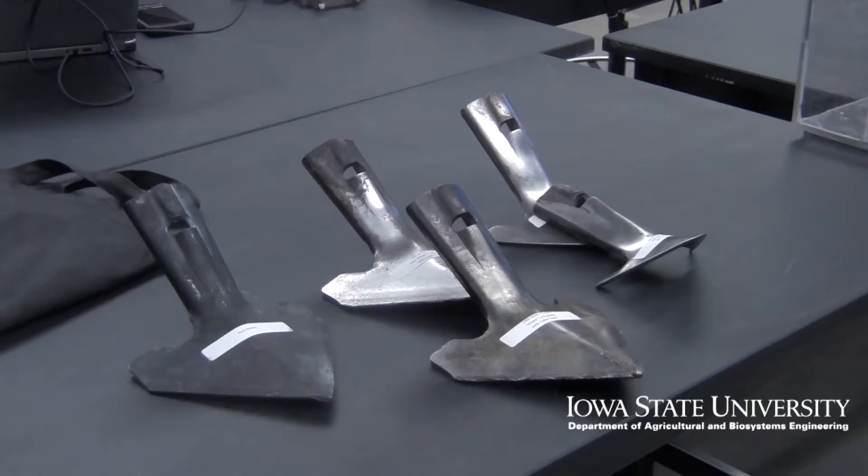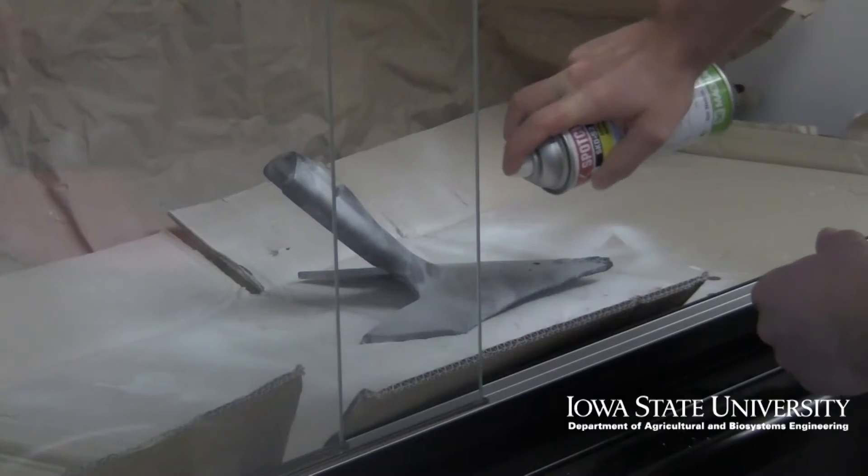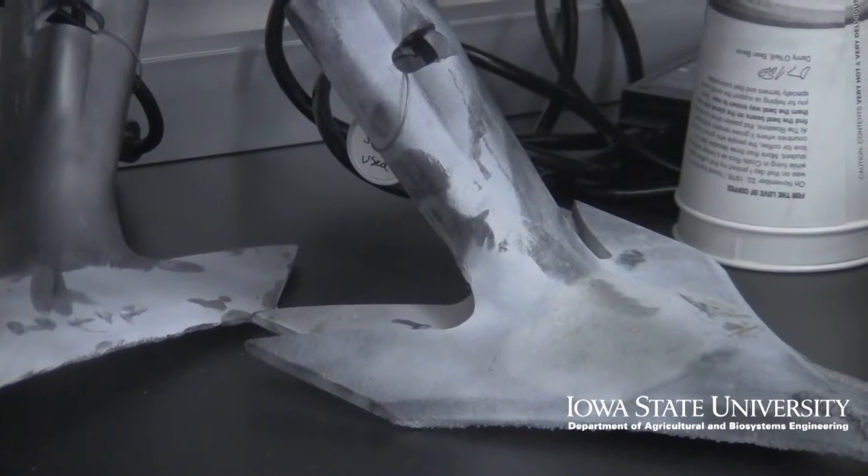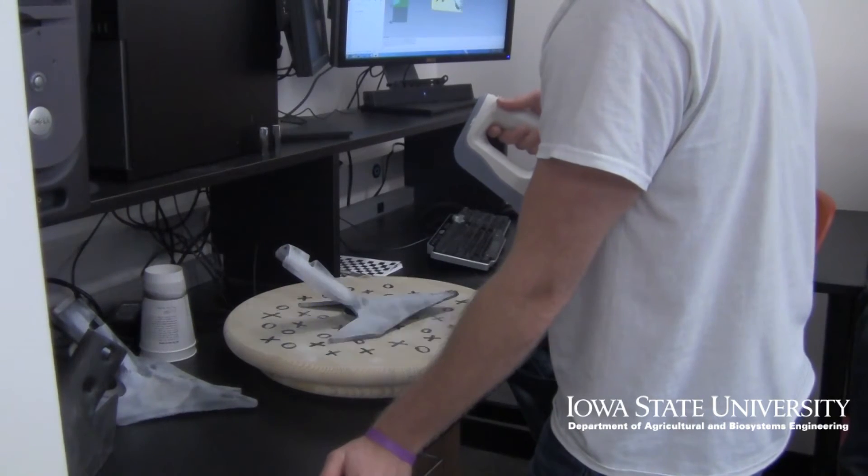How do we properly evaluate tillage equipment or tillage soil engaging implements? Dimensioning worn out soil engaging components is very difficult. 3D scanning seems to be a good option.